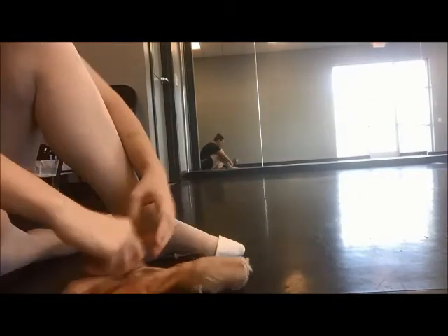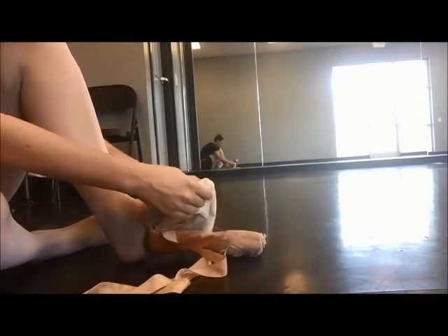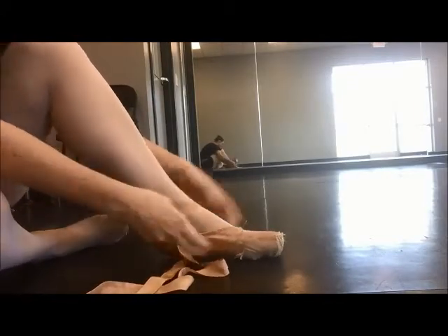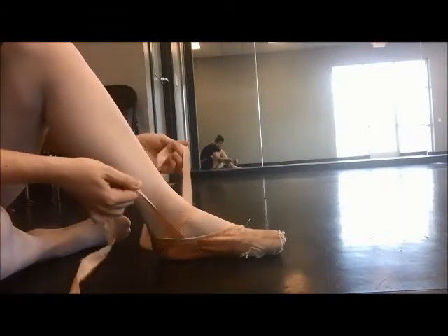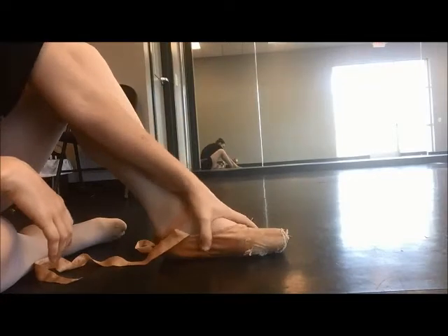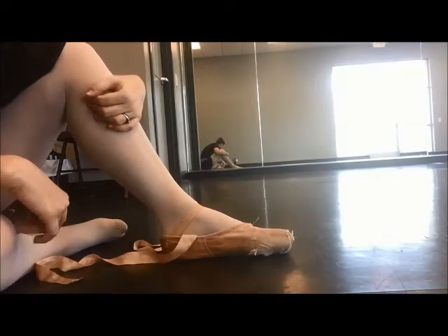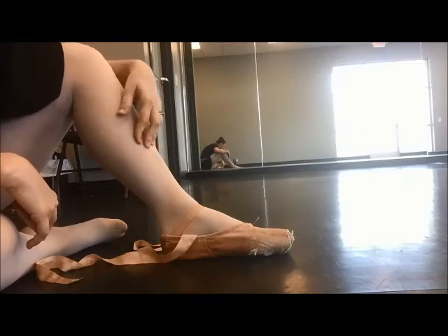Your foot should slide in so that there is no wiggling, and it's not shoving against the top of the platform. You should be able to move your toes around but you shouldn't have a lot of wiggle room. If there's still wiggle room, it means you need another paper towel. If you can't get your foot into the shoe, that means you need to take out a paper towel.